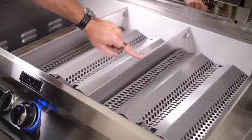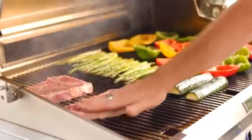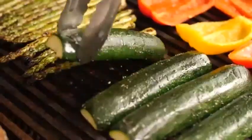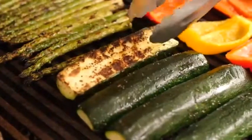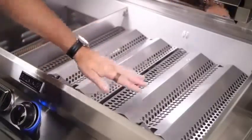When it comes to zone cooking, this grill has heat zone separators between each burner, allowing you to get a nice sear on something like steak on one side, while keeping lower roasting temps on the other side. The separators can be easily removed for cleaning or larger cooks where you want the same temperature.